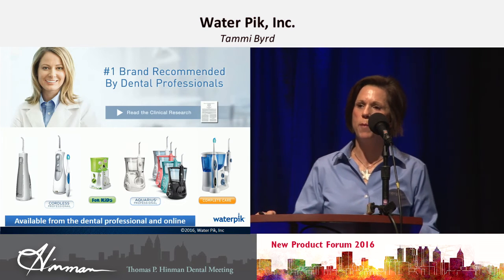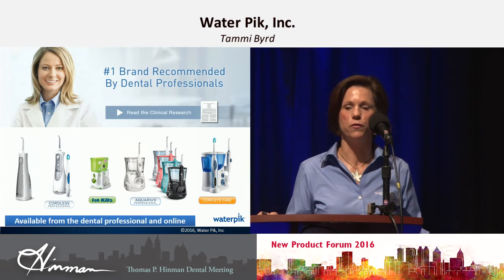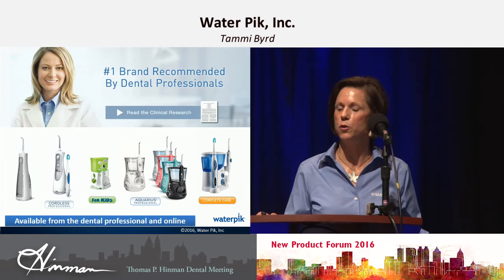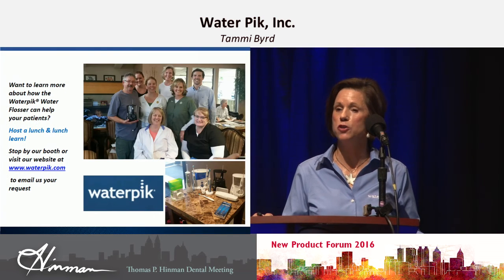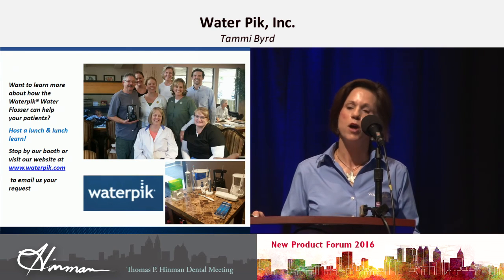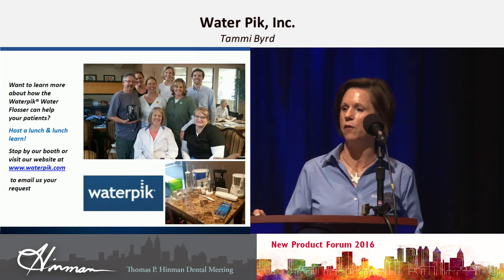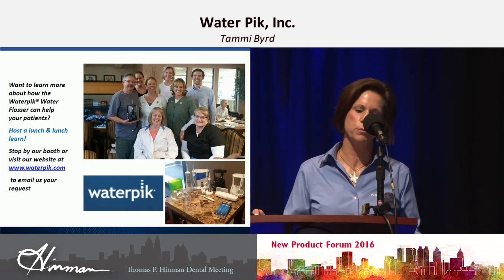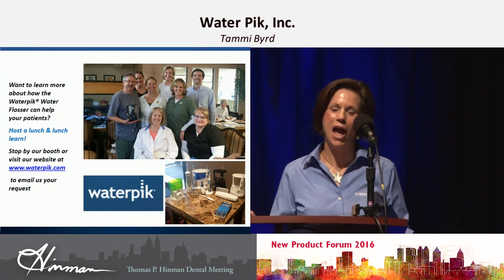If you'd like to learn more about our water flosser or take information back to your offices, we now have lunch and learns. Come by the booth today — we can give you a brochure or a handout, and you can call and we can have someone come give a lunch and learn at your office so your whole staff can learn more. We also have new resources: brochures with rebates that you can give to patients, posters, and content on Facebook and Twitter. Wherever you look, you're going to be able to find us now. Thank you and we hope to see you at booth 1919. Have a great day.